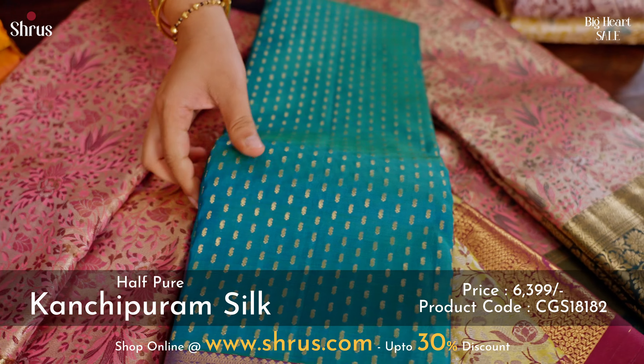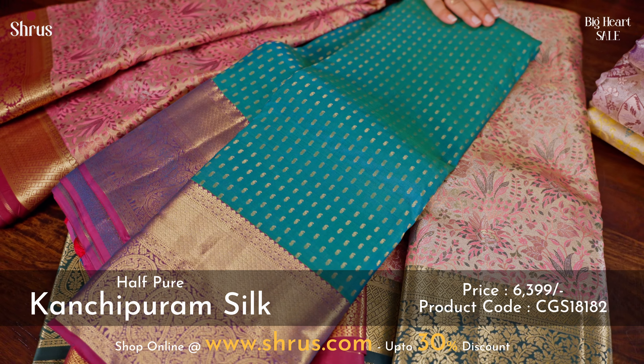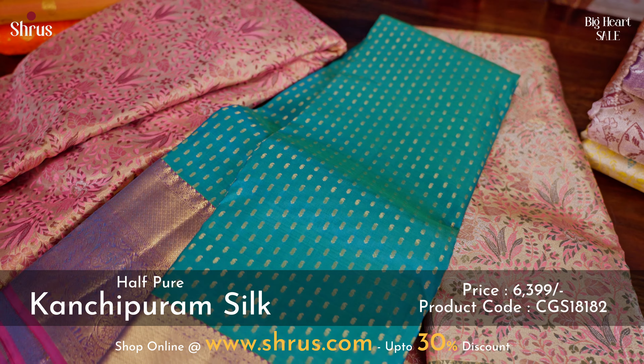Next, we have a nice peacock blue with a purple combination. This has got a thousand butta concept running all through the body, and the borders have a paisley design.